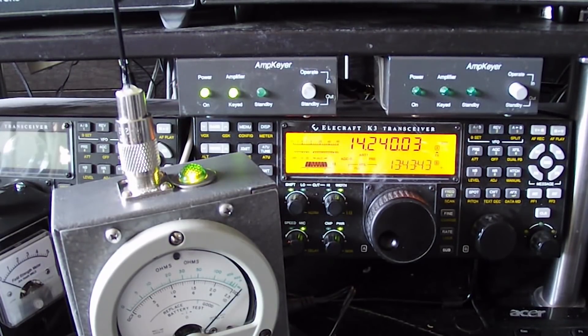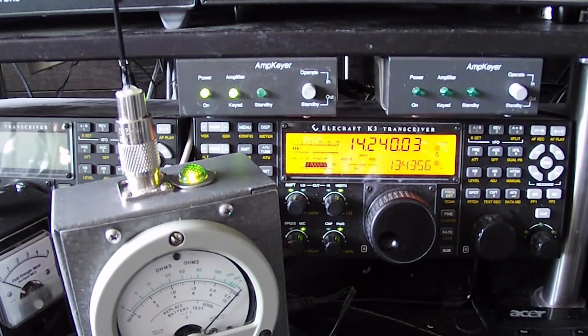Whiskey 6 Lima Golf, Jim — good afternoon. You're five-nine plus plus, Jim. Nice to hear you — big surprise. I've been listening for about an hour. You went from S7 to now 20, 25 over. So the band is changing. How are you, Emil?